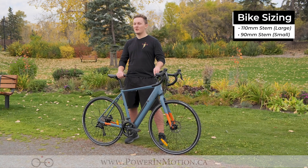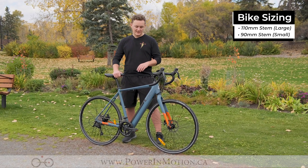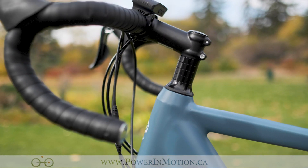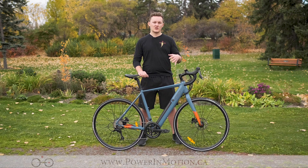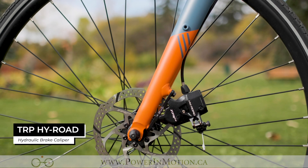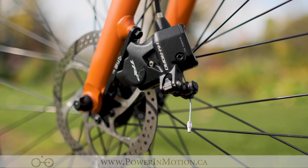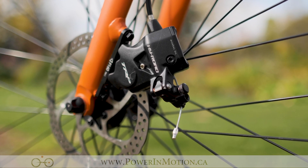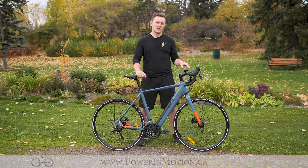The iGo Chameleon comes standard with a 110 millimeter stem on the large and a 90 millimeter stem on the small size, allowing you to adjust the sizing of the bike by adjusting the spacers on the headset. Whether you're a taller and larger rider or a smaller and more aggressive rider, you're going to be able to adjust this bike on the fly. Moving down through the bike, we have the aluminum fork and on that fork is the brand new TRP hydraulic brake caliper. What's really interesting about this braking system is that it uses a cable style brake and a hydraulic caliper.